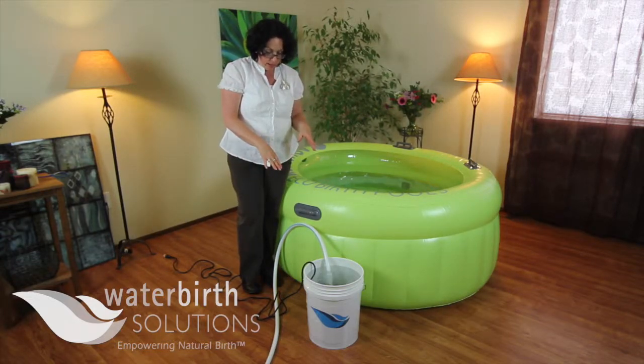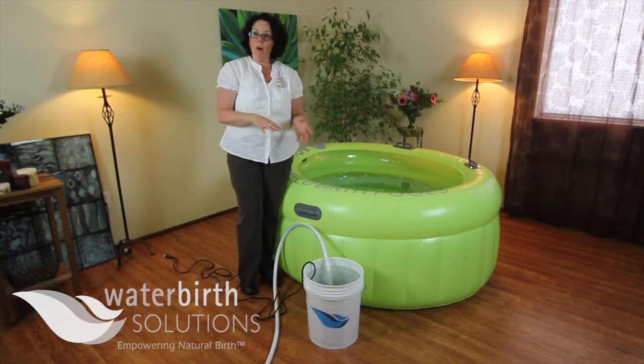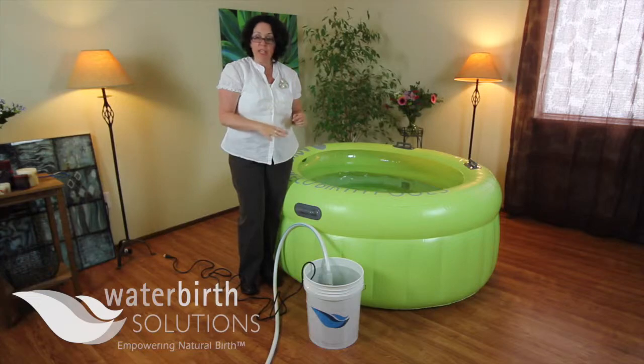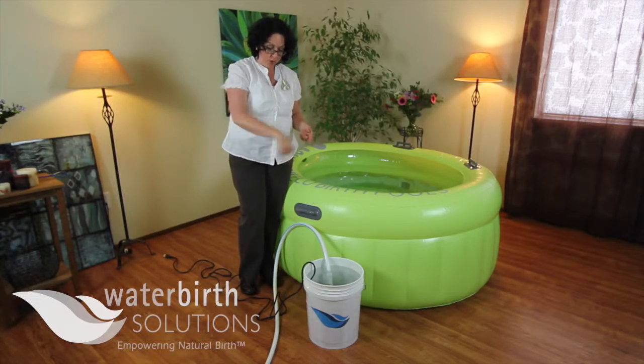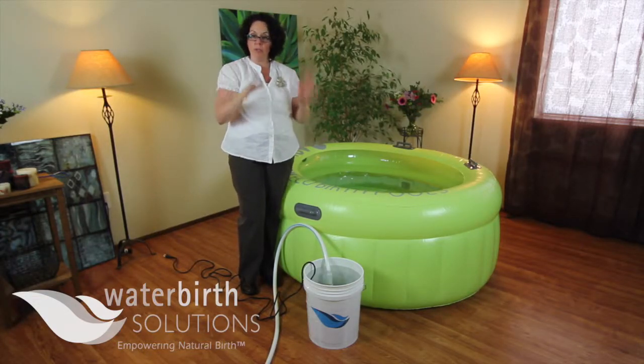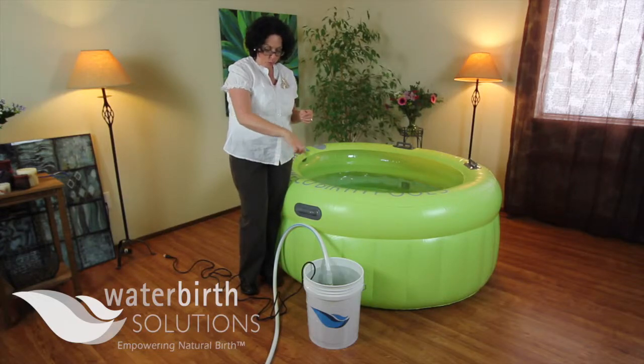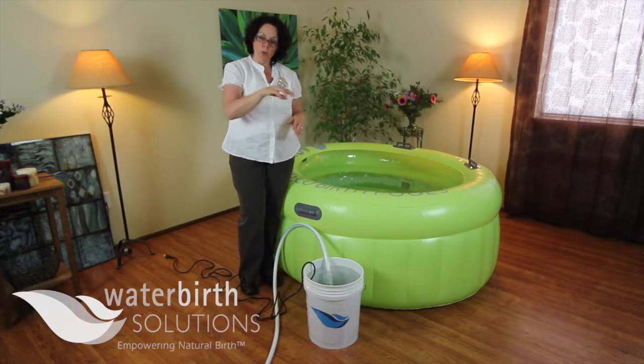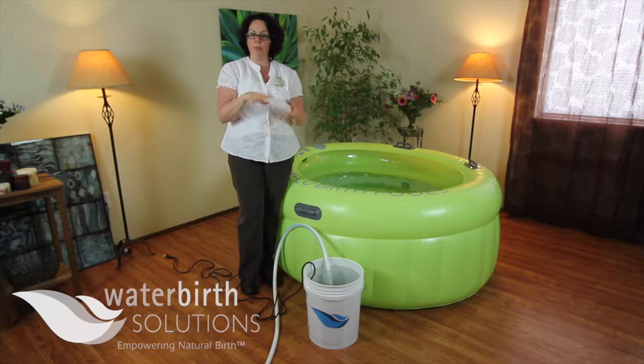Once this bucket is empty, I'm going to fill the bucket back up with some water and a 1% bleach solution. And then I'm going to take the hose and coil it all up. We're going to cut away and come back to show you the hose totally curled up inside the bucket. The whole purpose of that is to allow the hose and the drain pump to be recirculated with the 1% bleach solution. We will come back in just a second.